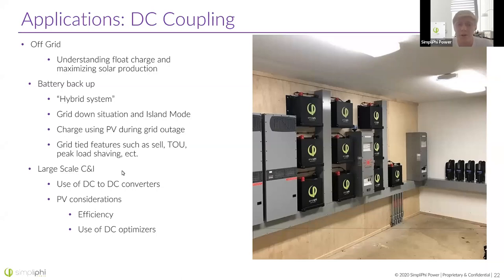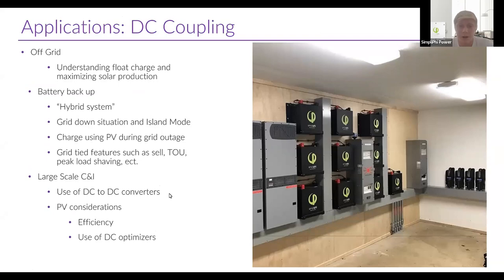For large-scale commercial and industrial applications, it's really a mixed bag between AC and DC coupling. There are massive DC-to-DC converters used in commercial applications — the size of a small shed. With DC coupling, shading is a very important consideration. One way around that is to use DC optimizers so they maximize the power production of each panel and the bank as a whole, preventing one shaded panel from killing the output of the whole array. But DC optimizers can get expensive, and when adding them to each panel, the cost becomes similar to microinverters.